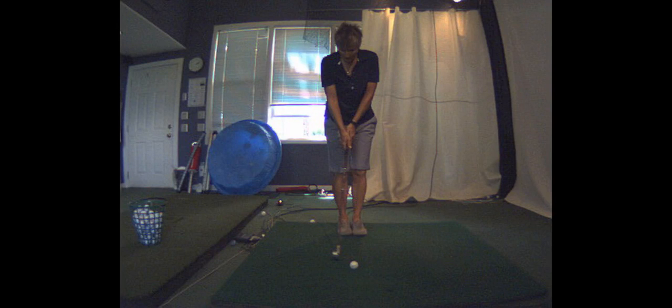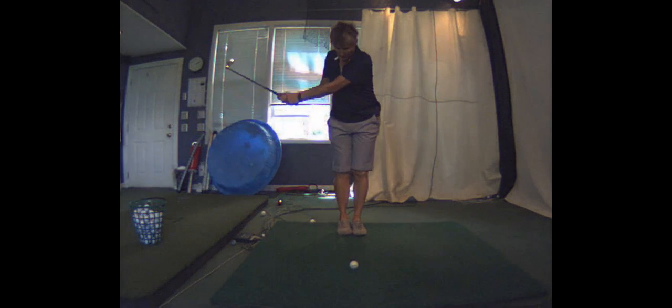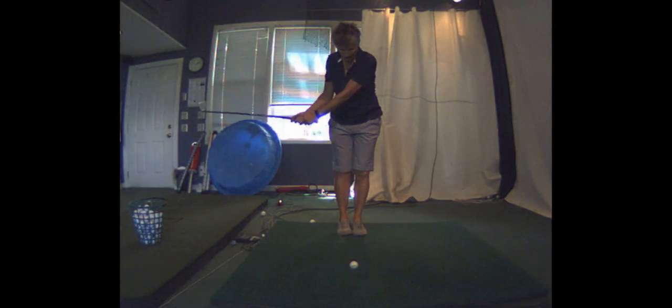Hi, this is Becky sending a quick video of one of my favorite drills. This one is with your feet together and you're just relaxing. It's a great one for creating a natural wrist hinge.